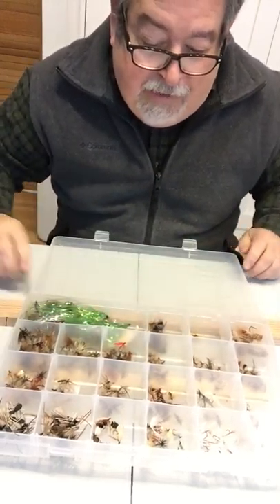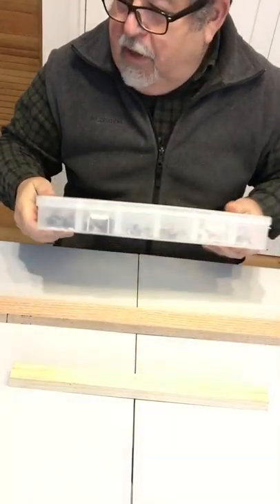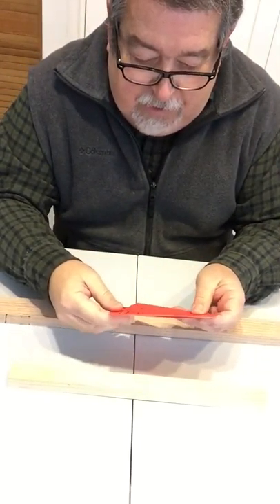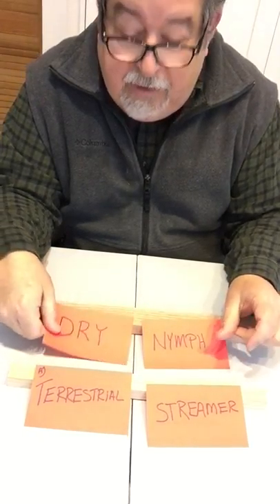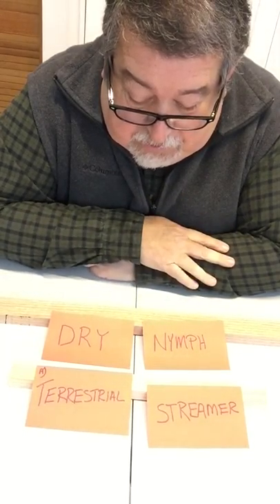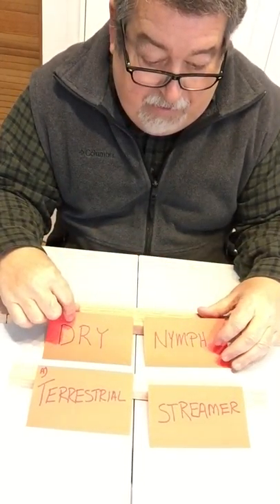This is a chance for you to talk back and tell me how you organize your fly box. I've gone through almost all of these methods in my time. The first method — and I think a lot of people start out this way — is that you have a box of terrestrials, a box of streamers, a box of nymphs, and a box of dries. That seems to be pretty common. I've talked to a lot of people and that's the method they're using most of the time.